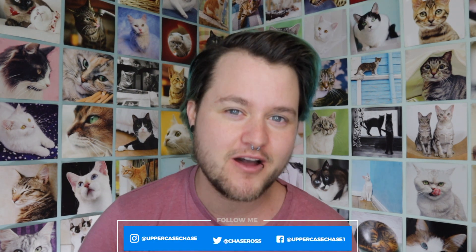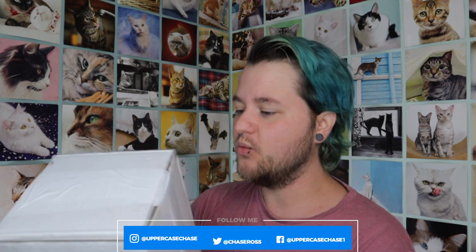Hey everybody! It's me, ChaseyPoo, and today I'm going to be doing an unboxing of a product from Emisil. I have not opened the box yet — I want everybody to see what it looks like and what it says in the description for customs, because this does come from Lithuania, and I got it shipped to me in the U.S.